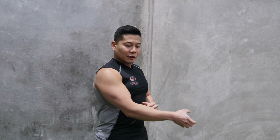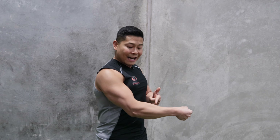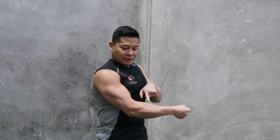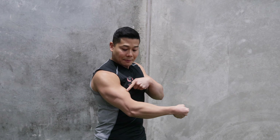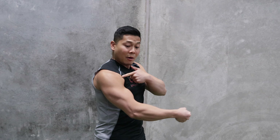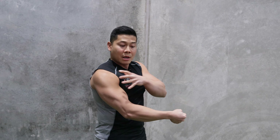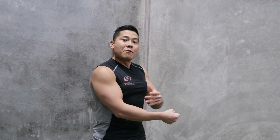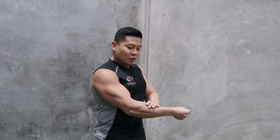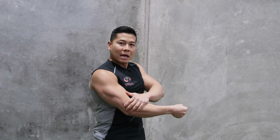The tighter I grip onto something — if I'm shaking someone's hand and really holding on quite tightly — all of a sudden you can see my forearms flex, my biceps flex, and this carries over into my shoulders, where my shoulders are now becoming a lot more stiff and tight. This is the process of irradiation: the grip strength has irradiated from where I'm gripping all the way into my shoulders.